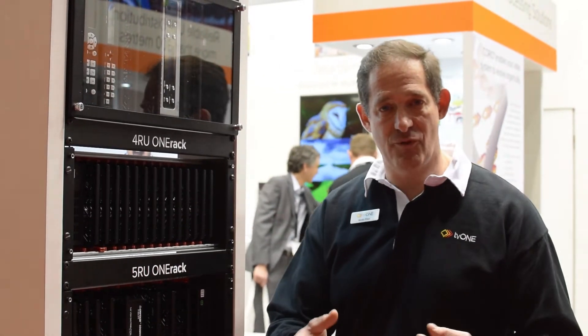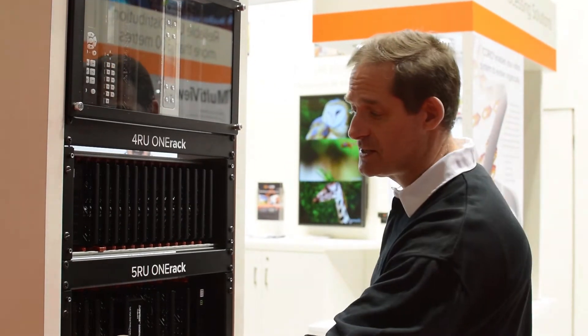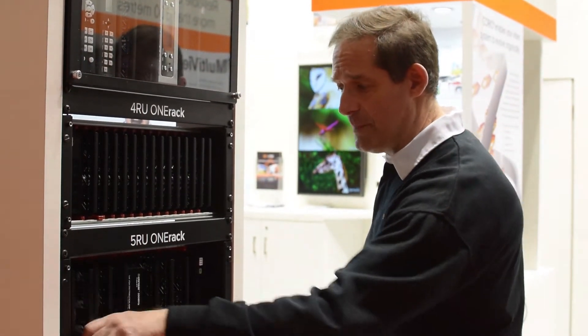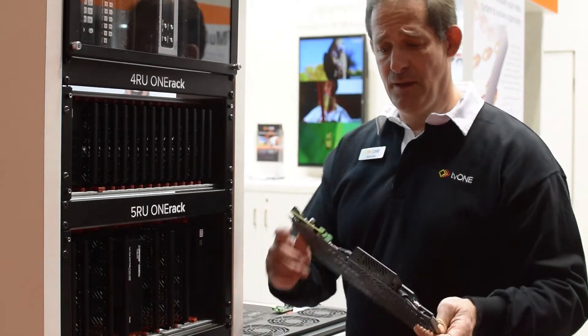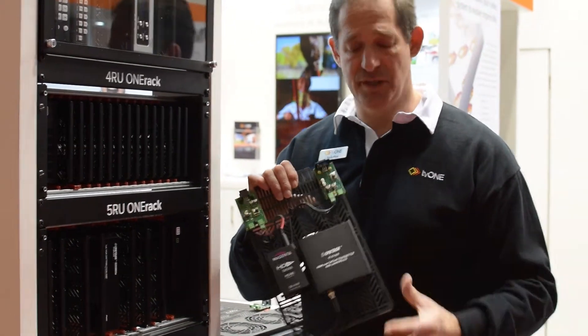TV-1 has come up with a solution for this. We've basically turned all these random individual devices into a modular system. It doesn't matter who the manufacturer is — what matters is that we take these devices and put them onto a plate, and that plate has a lot of versatility to it.